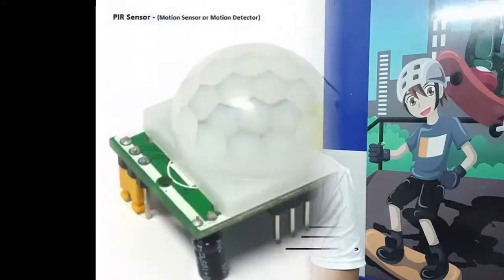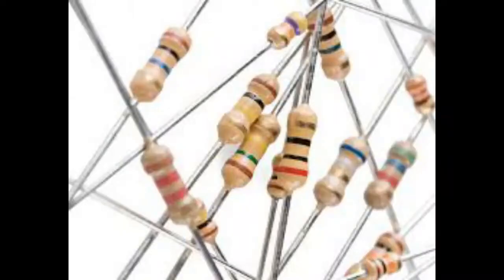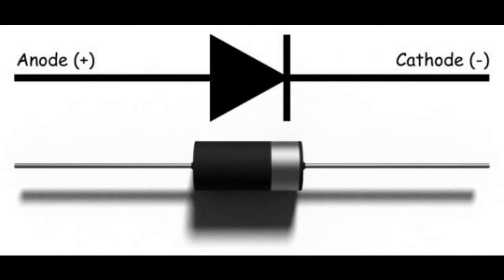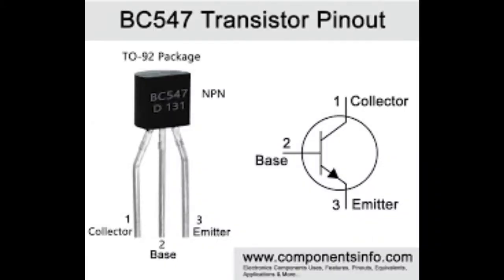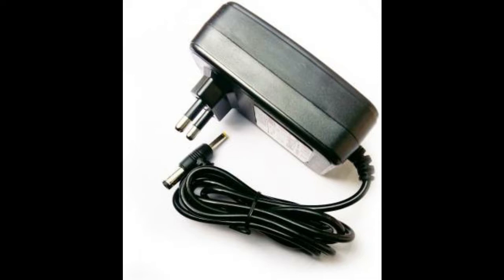So what do you need to build a motion sensor? You need a motion sensor — that'll cost around 63 rupees — a resistor for 5 rupees, a diode for 15 rupees, a BC547 transistor for 50 rupees, a relay for 75 rupees, and a 9V or 5V one-amp adapter for around 100 rupees.